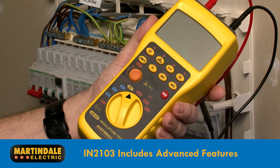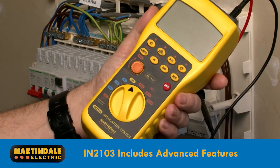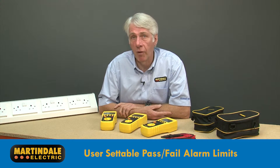The IN2103 includes advanced features to save time testing and meets the needs of industrial applications. Advanced features include user settable pass/fail alarm limits for fast reliable testing,